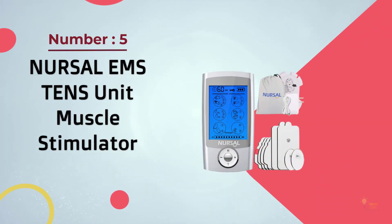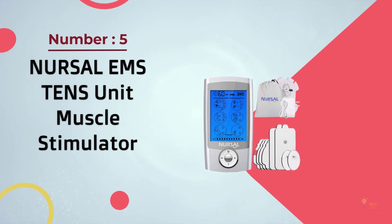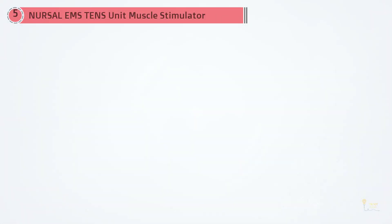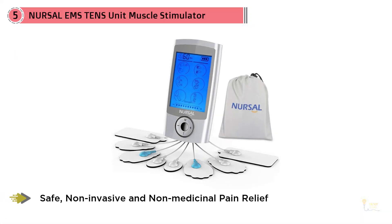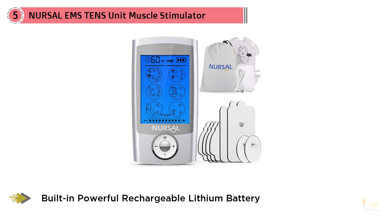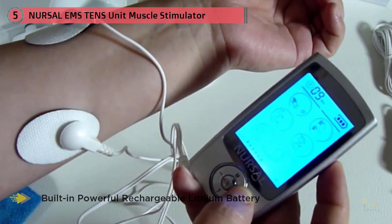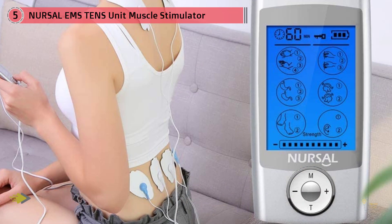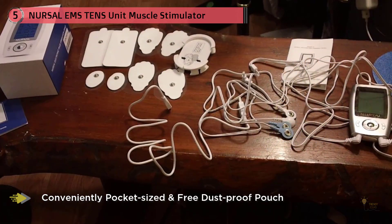Number five: Nursal EMS tens unit muscle stimulator. The Nursal tens unit is a popular model that has an aesthetically pleasing design. Apart from its nice design, this model offers 16 massage modes and it comes with four pairs of electrode pads. A great thing about this model is that it comes with no less than eight electrode pads; each of the four pairs has a different size and design.